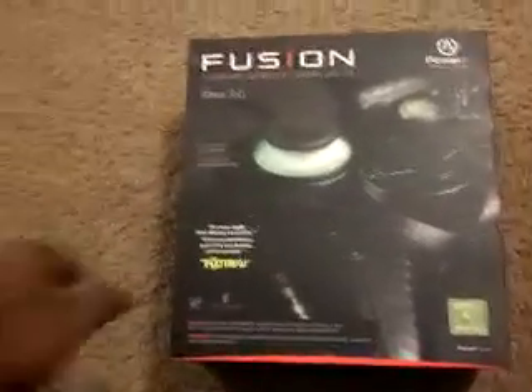All right, this is the unboxing of the Fusion controller for Xbox 360. We're going to go through this at combat speed because, you know, I'm in the military.